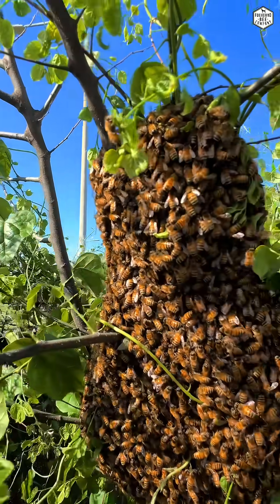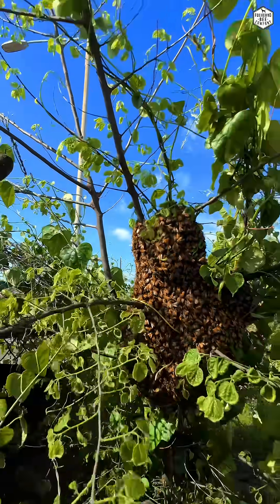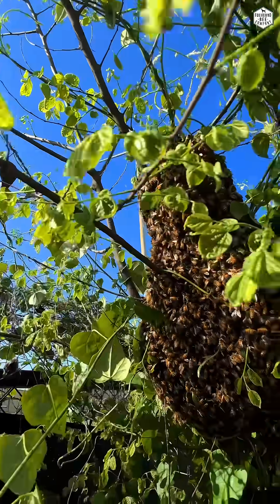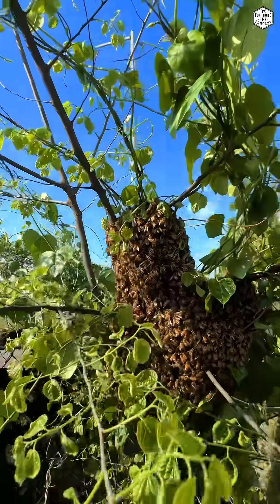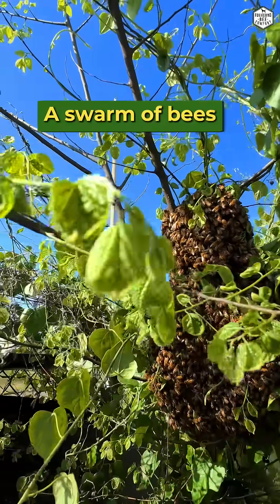Here's a PSA for this time of the year. If you see a swarm of bees that looks just like this, do not kill them. This is what you will see a lot during the spring and the summer. This is a swarm of bees and it is really, really harmless.